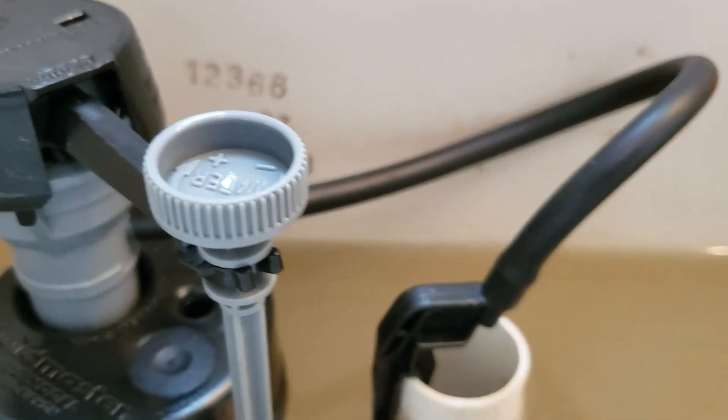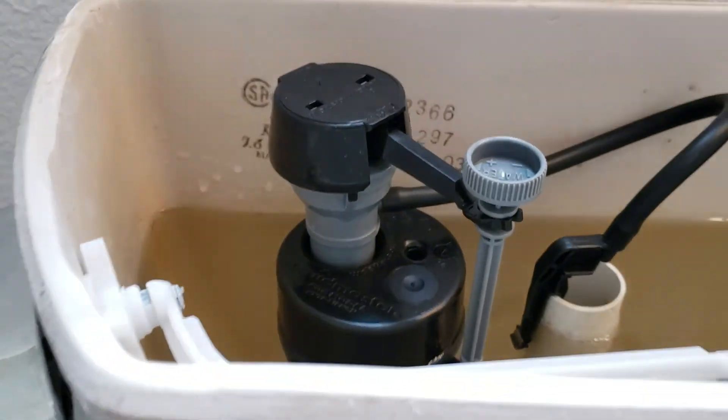Everything looks neat. We're going to do a little more testing just to make sure everything's good, but outside of that, this installation is done.